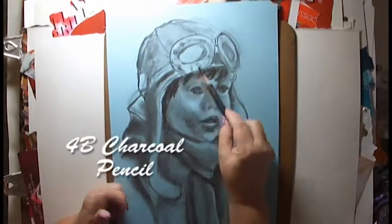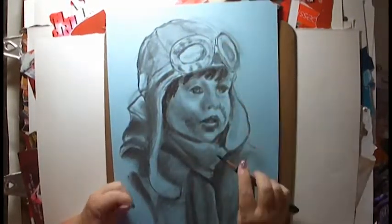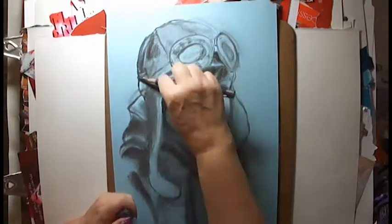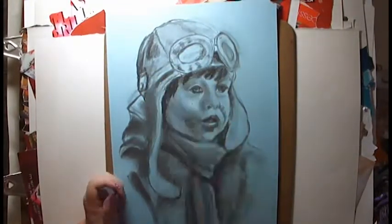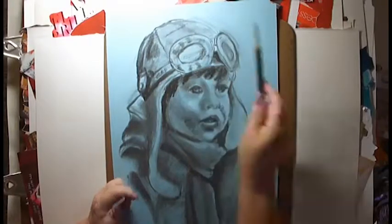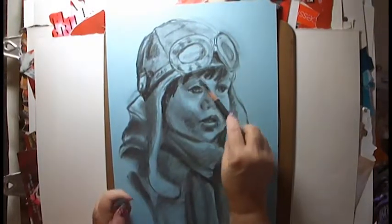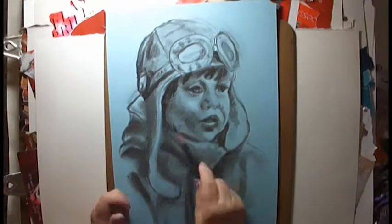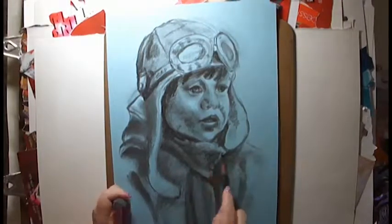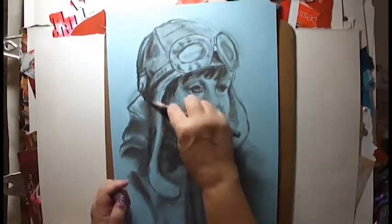I often end up, when I'm doing a portrait, grabbing my camera. I'm not a professional photographer, but I know what I'm looking for in doing a portrait, so I'll go take the photos myself rather than rely on non-artists to give me photos they think look good and try to work from them. Nothing more discouraging than working on a portrait for weeks and giving them exactly what the photo looked like, and they tell you that doesn't look anything like my daughter, son, mother, grandmother — it looks exactly like the photo.